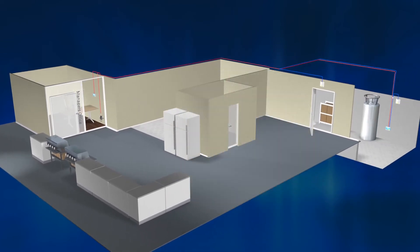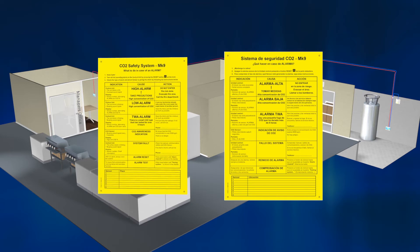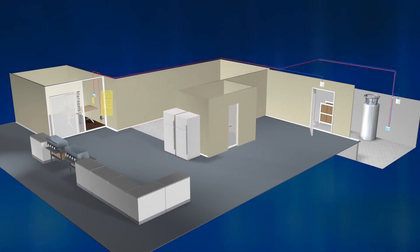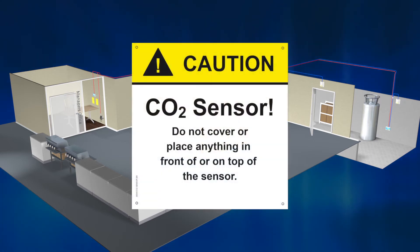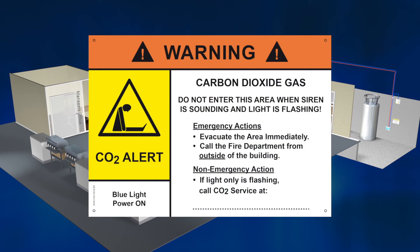Make sure that the blue power indication lamp on the horn strobes is on. The two what-to-do signs — one in English and one in the local language — must be mounted in a permanent fashion beside the central unit in the manager's office, so that there is no question what to do in each different situation. The caution sign is to be mounted directly above the CO2 sensor. The warning sign is to be mounted directly by the horn strobes in a permanent fashion.